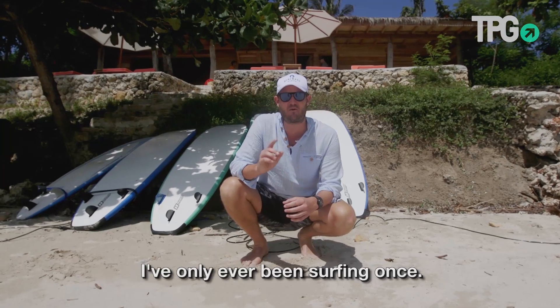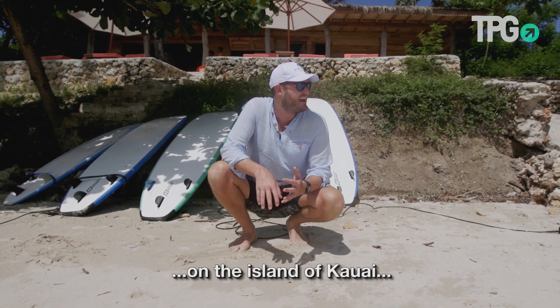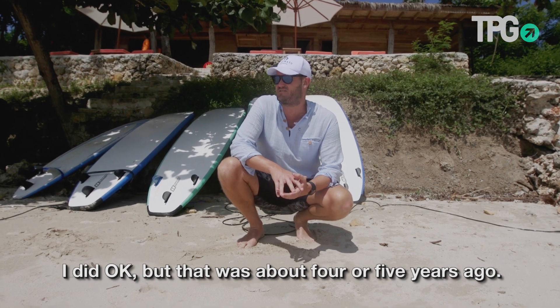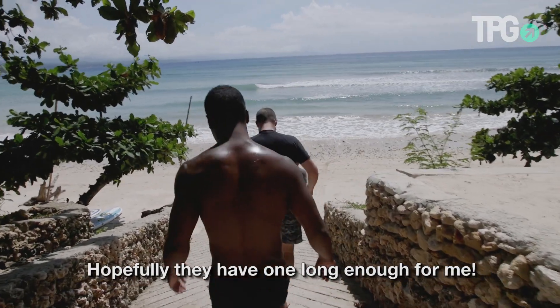Here's the deal — I've only ever been surfing once. I took lessons in Hanalei Bay on the island of Hawaii and I did okay, but that was about four or five years ago. Now that we're in surf paradise, I figured I might as well get back in the water on a longboard — hopefully they have one long enough for me.